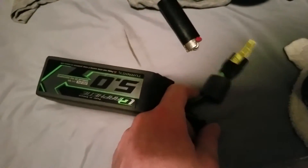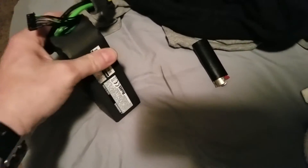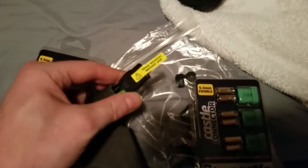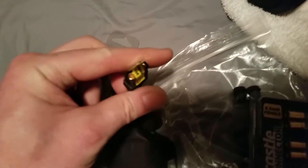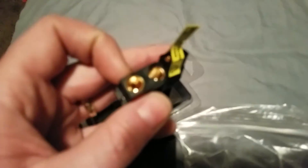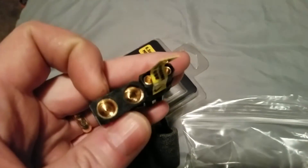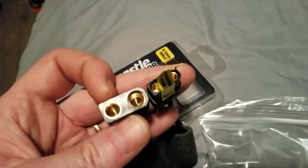Here's an XT90 right here for comparison. This is a graphene pack — it comes with an XT90. In my opinion, these OSC connectors are just like an XT90 on steroids.